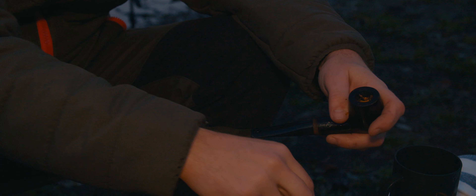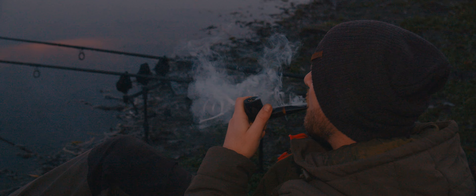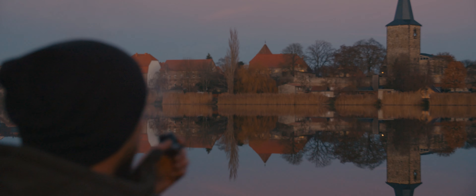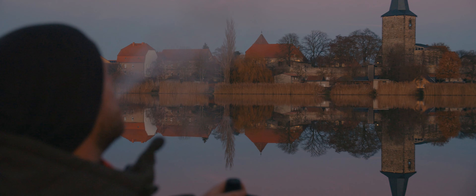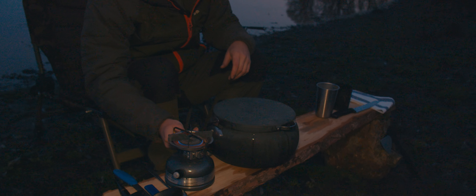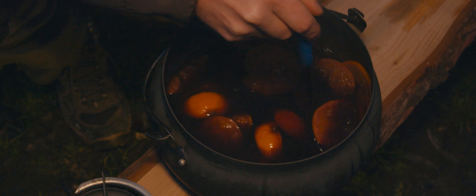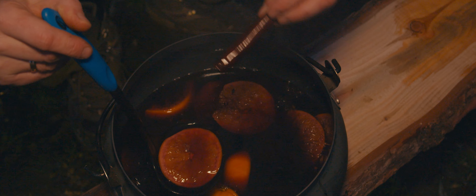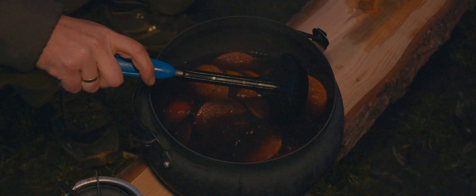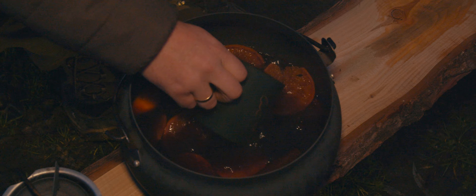Now we heat it up again. Wonderful — we can already see the Zimtstangen well in there. They've given a great flavor. Such a shame that you can't smell it through the screen — ganz klassisch, a classic Glühwein.